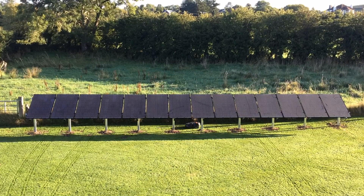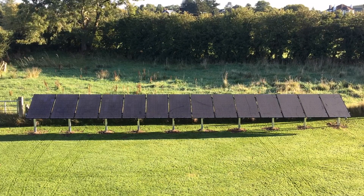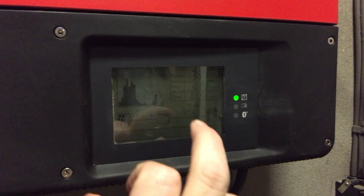We particularly chose this style of ground mount so our robot mower could keep the grass tidy around it. Check out our review series on this mower on our channel if you're interested. Our inverter is an SMA Sunny Boy 3600 TL-21.